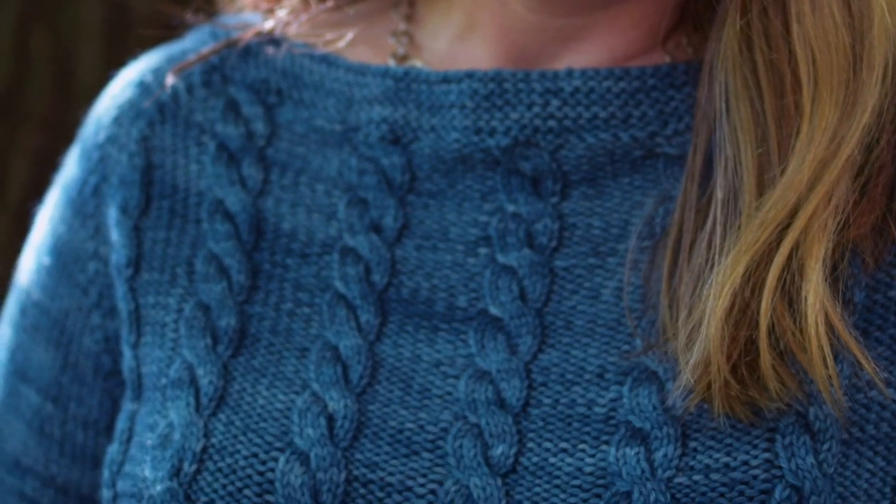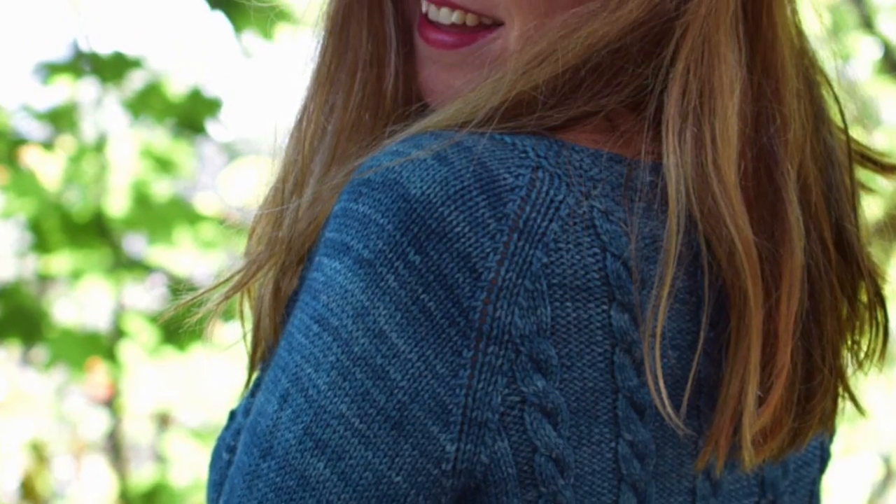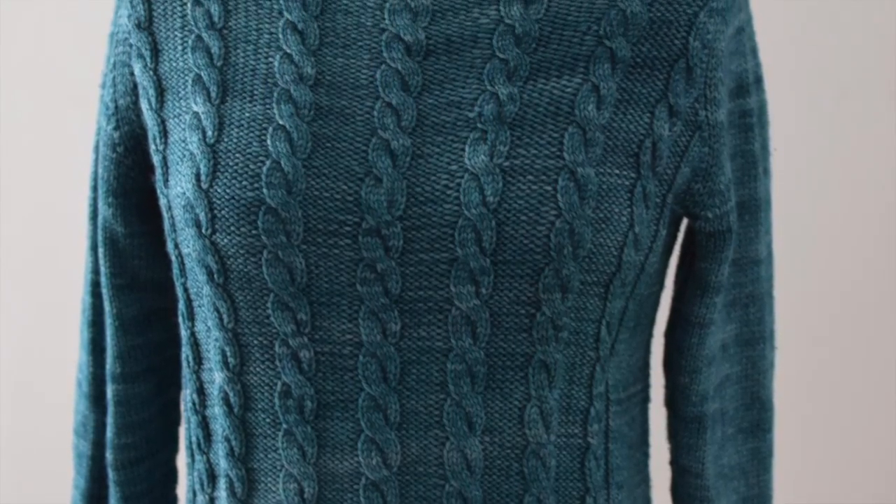This is season three of The Sweater with Kathleen Dames. I'm your host Kathleen Dames, and over the course of our 12-week season we will knit basic cable together — an awesome worsted weight cable pullover. Hello my friends and welcome to season three, episode three of The Sweater with Kathleen Dames.